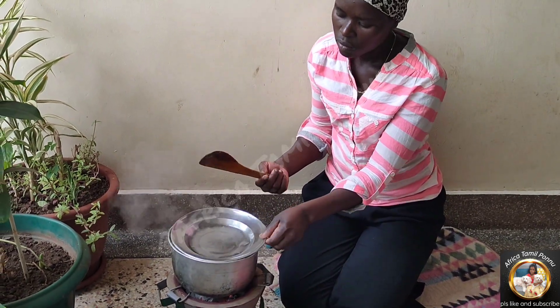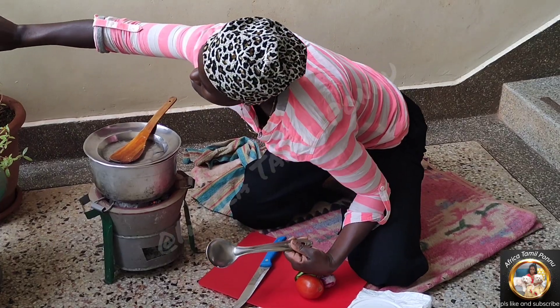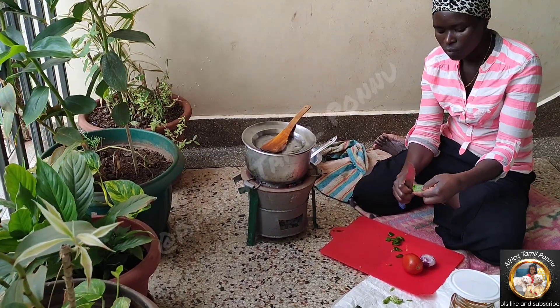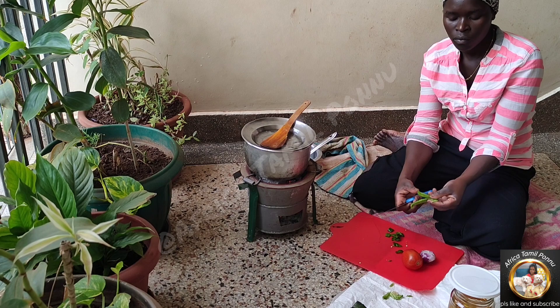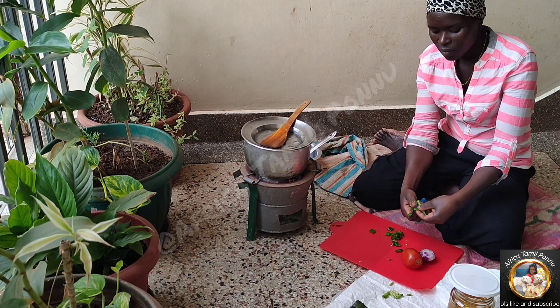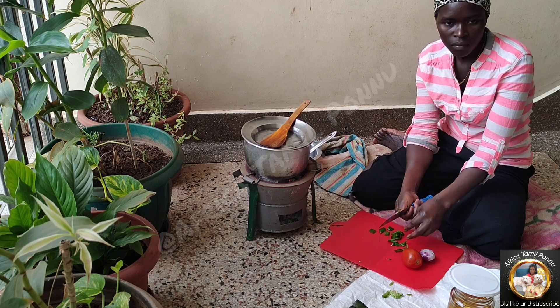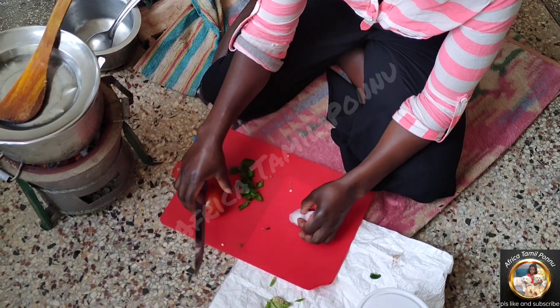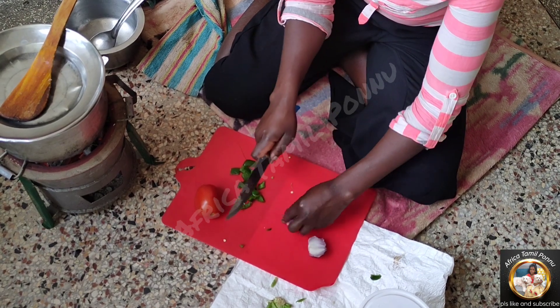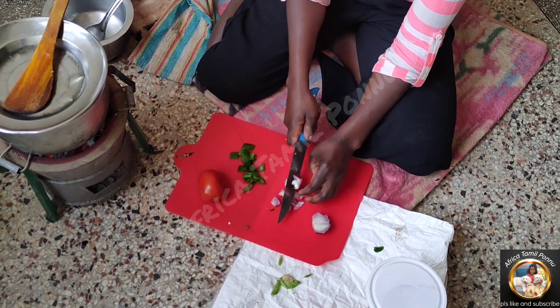1 vengayam (onion), 1 thakalli (tomato), and 3 more items. This is a dish known in the US. The African people eat a lot of things like this. It will be completely different and not always the same. Let's try Flavia.